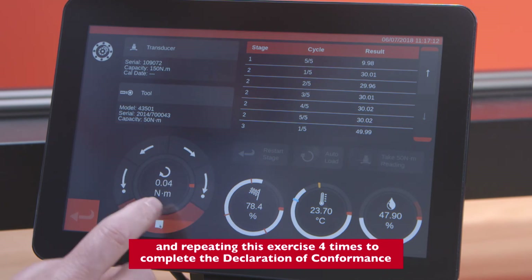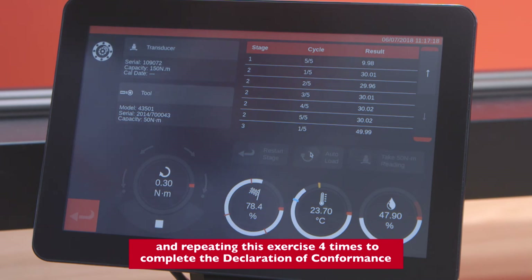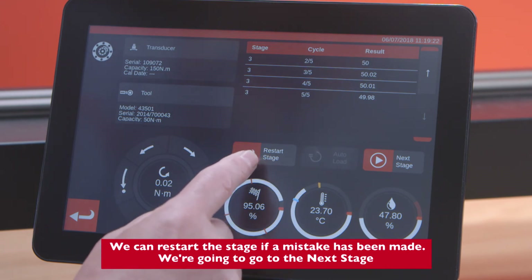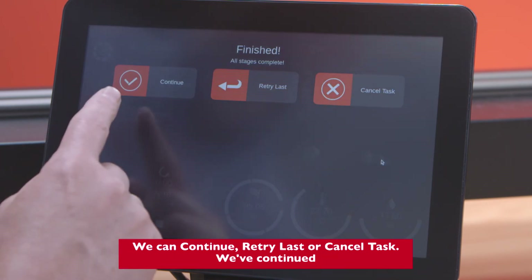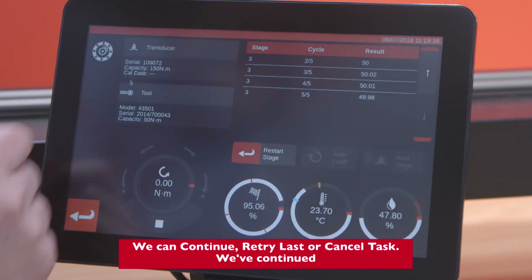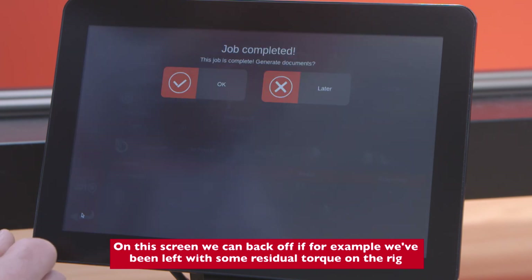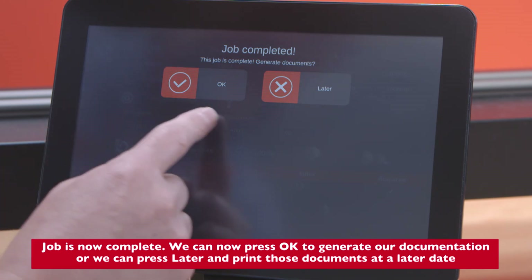Once at 50 Newton meters we return to the display screen, take the reading, return home, press Stop, and repeat this exercise four times to complete the declaration of conformance. We can restart the stage if a mistake has been made, or go to the next stage. Options here are: continue, retry the last, or cancel this task. We've continued. On this screen we can back off if, for example, there is residual torque on the rig.